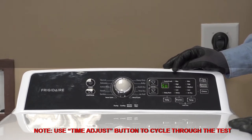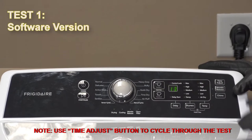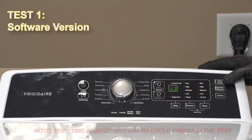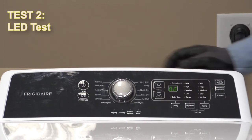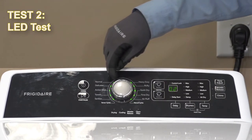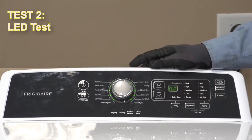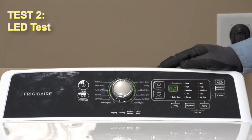This has five different sequences. Test one is just going to be our software version, not anything really relevant. Test two, however, is going to activate our LEDs. You can see all these little LEDs brighten up around our control knob — it's just testing to make sure all of those LEDs work.